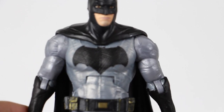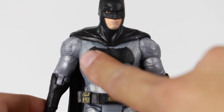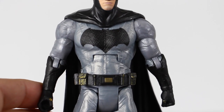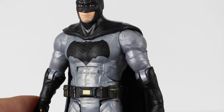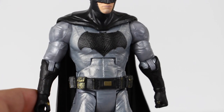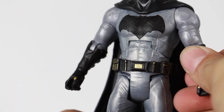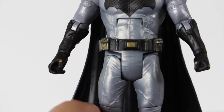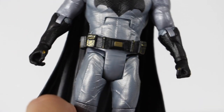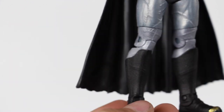So the head sculpt looks pretty good. You have the Dark Knight looking Batman logo right here, and you can feel it — it's not painted on, it's sculpted on. You can feel the texturing on that as well, which looks great. Then you have Batman's new suit, which has a lot of little lines sculpted on it, which I really like. You have his utility belt right there — it's got black with a little bit of dark yellow to it. And then the lower pants also have that cool sculpting.